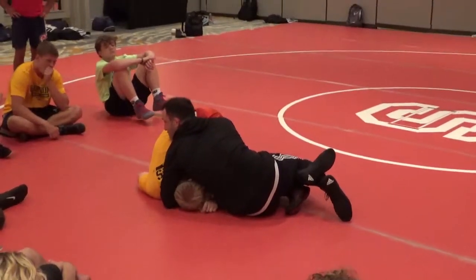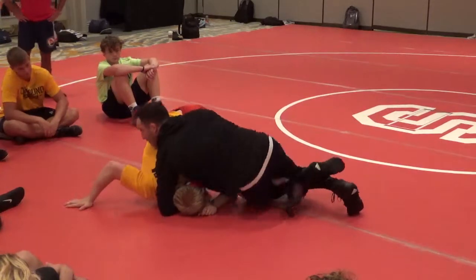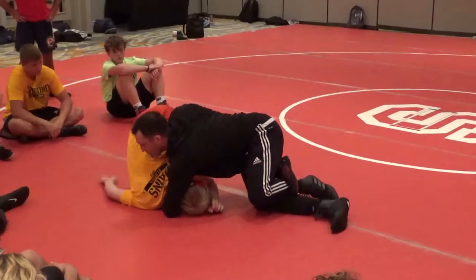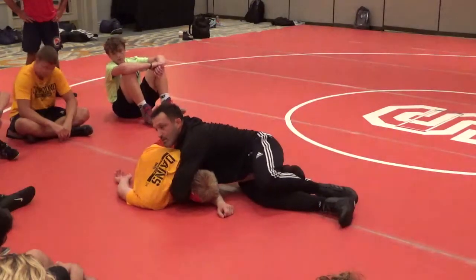I'm in the dominant position. He's worried about getting turned. I'm not even thinking about turning him yet — I'm thinking about clearing this leg. I'm thinking about clearing this leg first before I pin him.